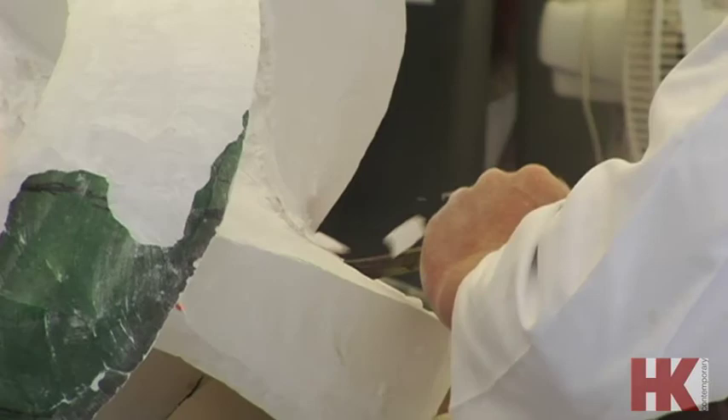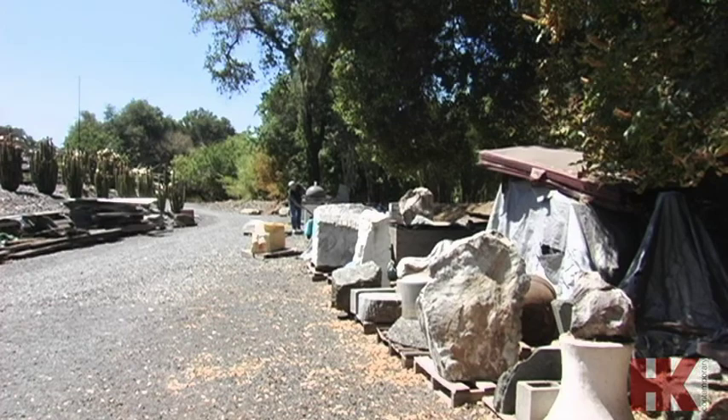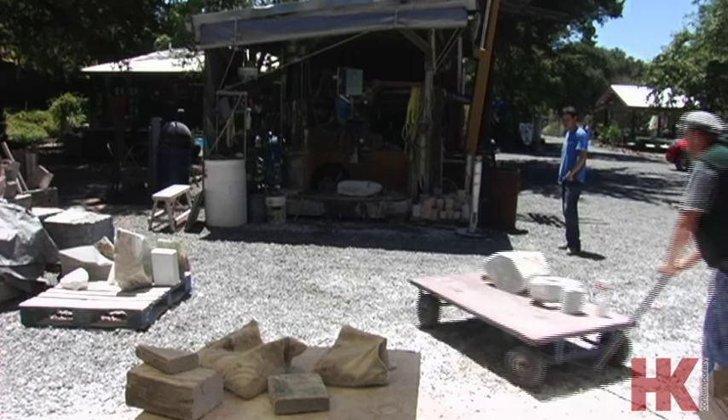When you start with a rough block, you don't want to discover a flaw later when you're at the finished edge — you want to discover it first. So you can sound the block out by banging on it. There's a good ring. Texas limestone. There's a pretty good ring.